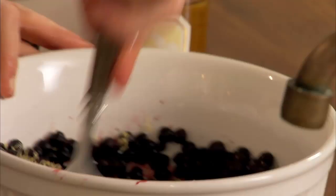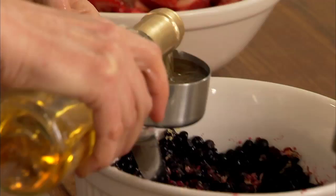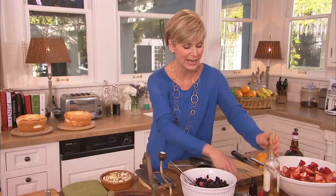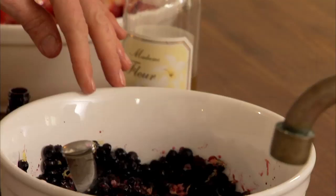Give that a stir. What makes this special is Sauternes — Sauternes is a really sweet French wine. We're going to use a half a cup. Again, it's going to take away any need to add extra sugar. But then we're going to add another flavor to these blueberries: almond. Blueberries like almonds, so we're going to use just a little bit — just a half a teaspoon of almond extract. And give them a stir.